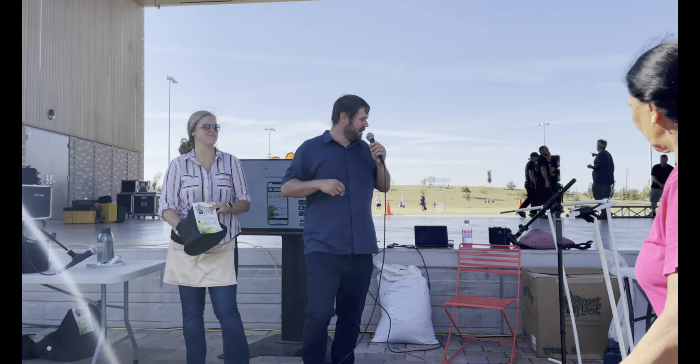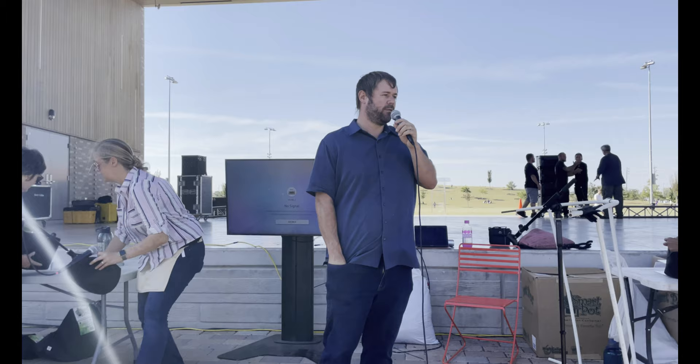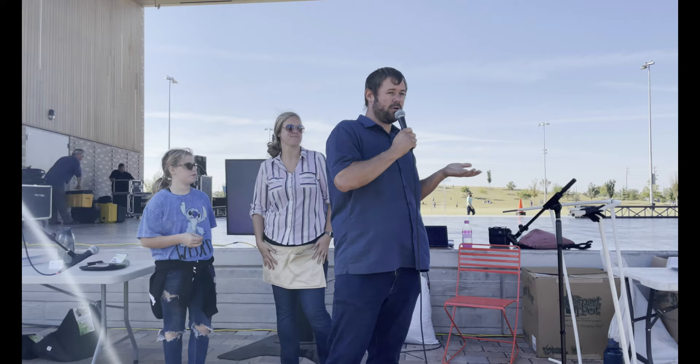Let's talk about lettuce a little more. There are different types: romaine is one we grow that does well in summer and cold. Buttercrunch is another variety — probably my favorite to grow. If you're looking for lettuce varieties, check out a video Carrie did last week where she detailed all the varieties we grow and why. Also, if you're interested in any of this, check out our YouTube channel because Carrie has been putting out a video almost every day showing exactly what we're growing and planting.